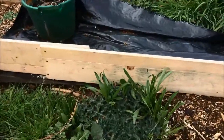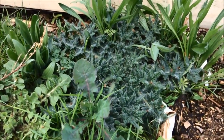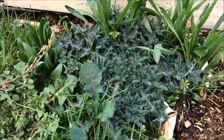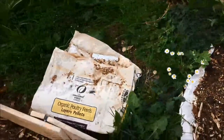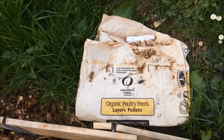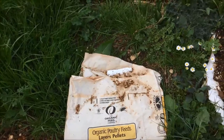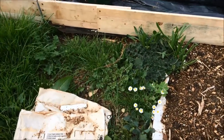Over here I have yet another of those enormous thistles, so I'm going to have to dig that one out before I cover it with more feed sacks. These are our paper feed sacks, which I save to put on the ground underneath the compost just as a way of suppressing the weeds.